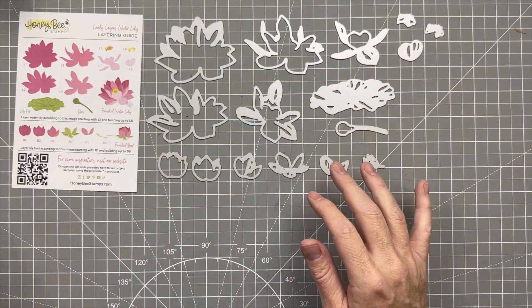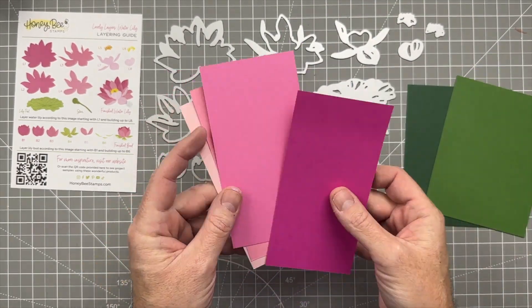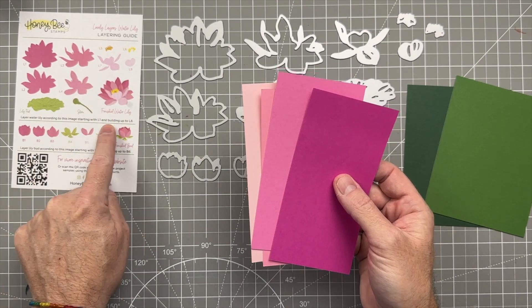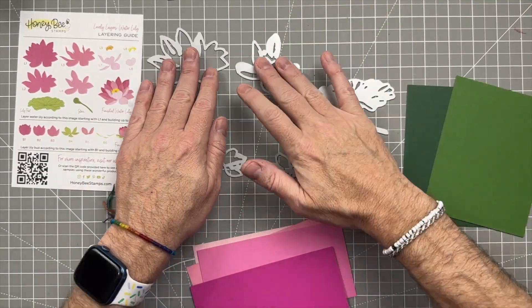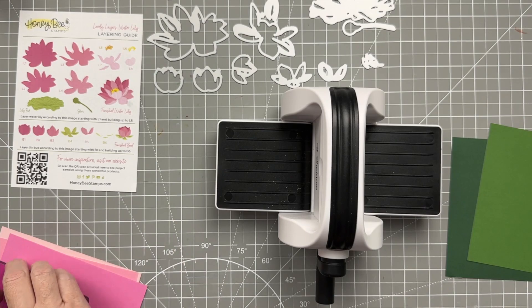Now I'm going to start cutting out things. I like to put things in order to make sure that I have what I need, and I like to have the guide next to me so I can see exactly how everything goes together. You can also scan the QR code and it'll take you to a bunch of projects on the Honeybee Stamps website. I'm just going to push everything aside and start cutting.